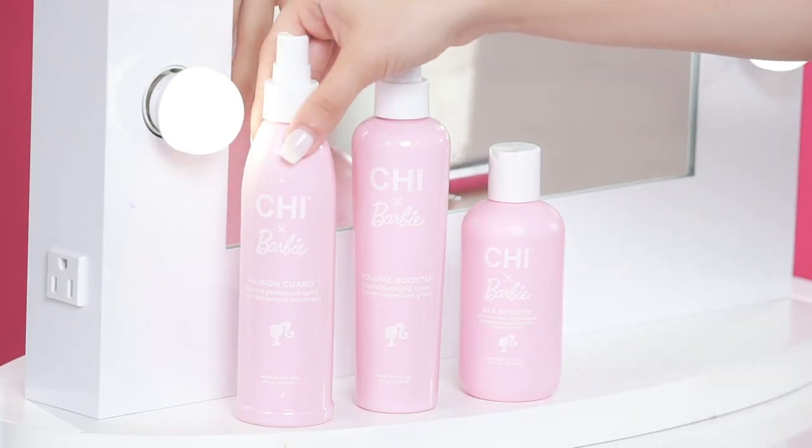To prepare and protect hair for styling, spray the Chi and Barbie Iron Guard all over hair from root to ends.